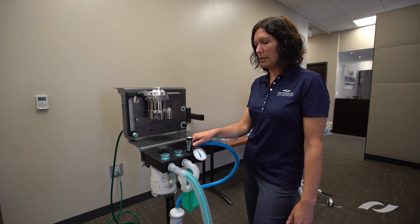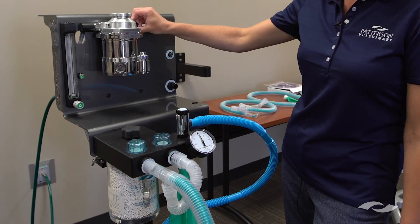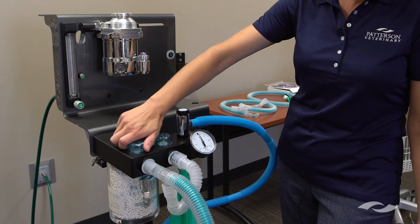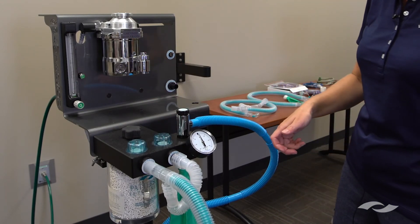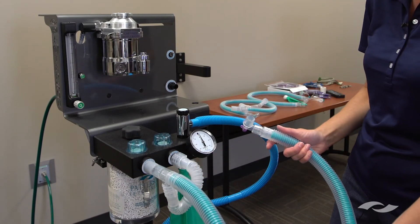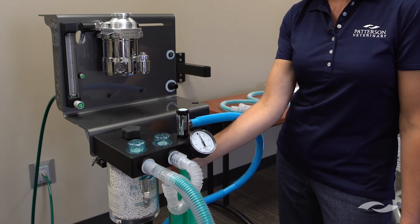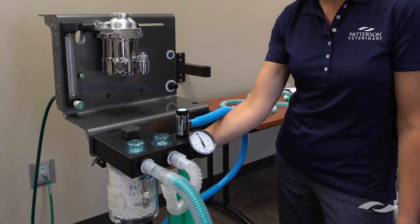If it is dropping more than that, common places to check for a leak are the end caps on each side of the vaporizer — you might just need to push them in and give them a twist to snug them up. The dome caps may also need a little twist to make sure those are snug. The breathing circuit can always be an issue; you might just need to switch out for a different one. Also the breathing bag — you might need to switch that out as well. And the most common place for a leak is the absorber canister, which gets changed out frequently and may just need to be readjusted.